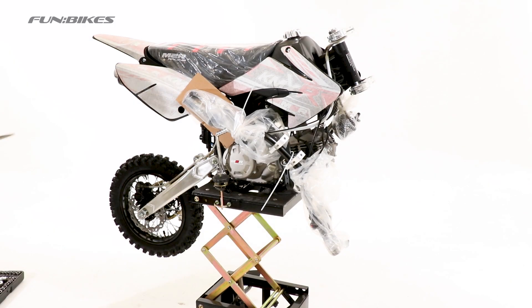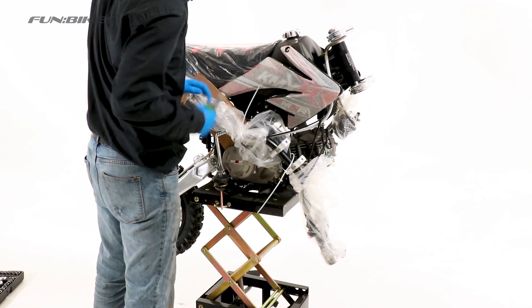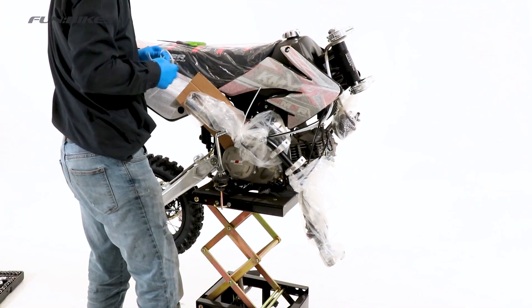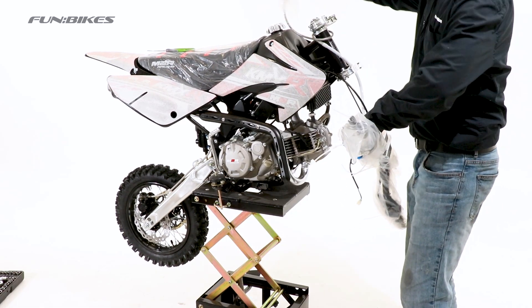We've taken the bike out of the box and placed it upon a scissor stand. Cut the handlebars free from the packaging, unravel the cables and place the handlebars on top of the fuel tank.